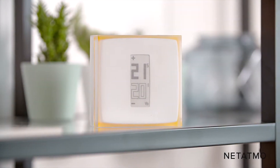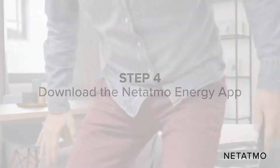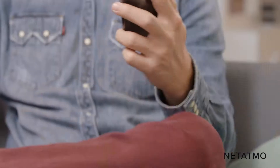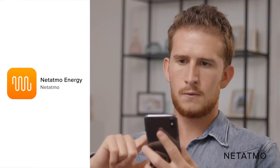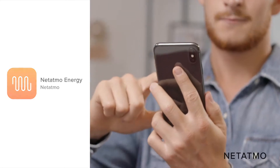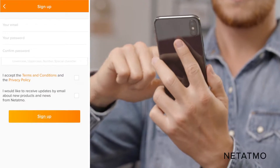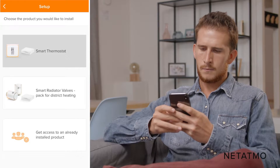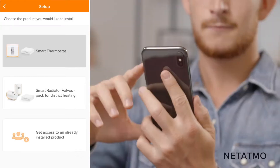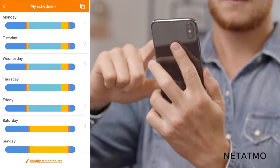You only have to download the Netatmo Energy app to remotely control your thermostat. Step 4: Download the Netatmo Energy app to control your thermostat from your smartphone. Download the app directly from your smartphone or tablet's app store. Create an account providing your email address and a password, or simply log in if you already have a Netatmo account. Select the Smart Thermostat option to connect your app with your thermostat and follow the instructions. Answer a few questions to create a heating schedule according to your lifestyle.